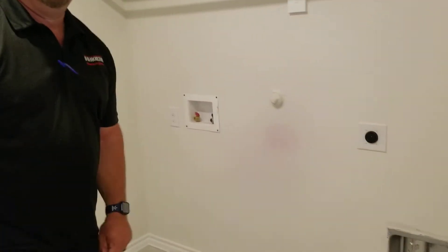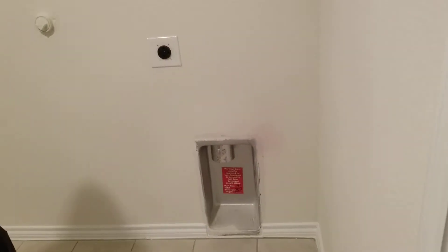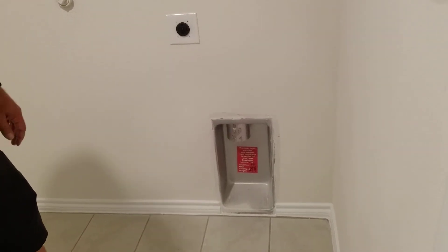Utility room. Your dryer has two vents on it. One is on the actual dryer itself. The other one is connected from the house going out to the roof. The one that's on the dryer you clean out after every use, or before — because the last person forgot.